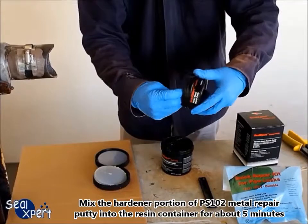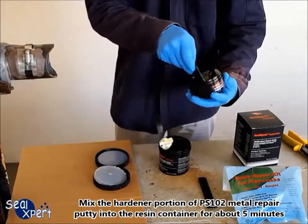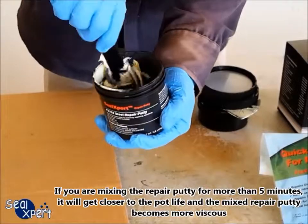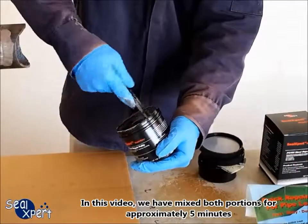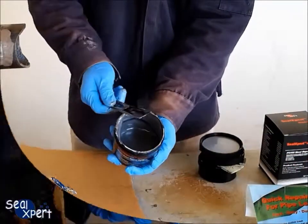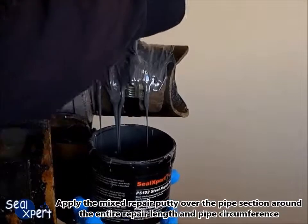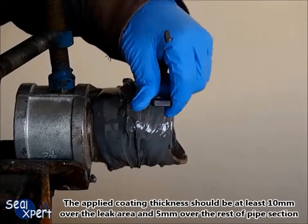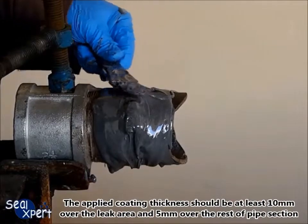Mix the hardener portion of PS102 metal repair putty into the resin container for about 5 minutes. If you are mixing the repair putty for more than 5 minutes, you will get closer to the pot life and the mixed repair putty becomes more viscous. Apply the mixed repair putty over the pipe section around the entire repair length and pipe circumference. The applied coating thickness should be at least 10 millimeters over the leak area and 5 millimeters over the rest of the pipe section.